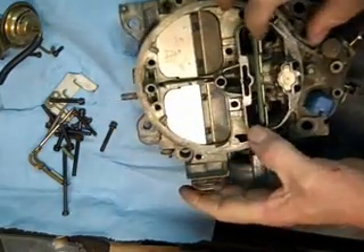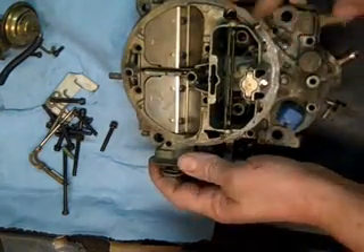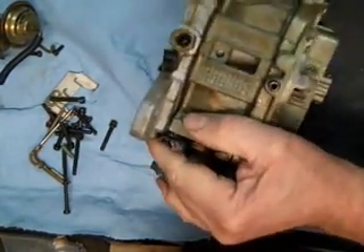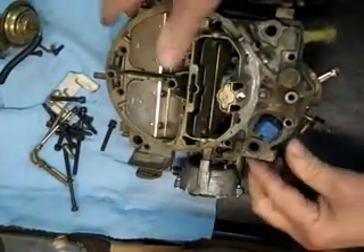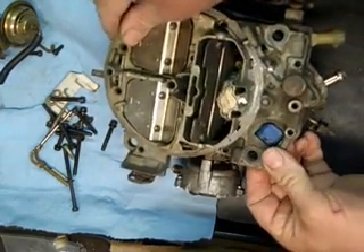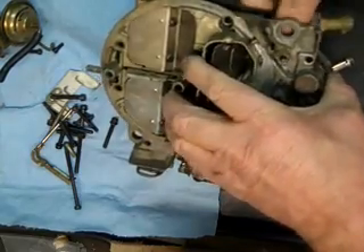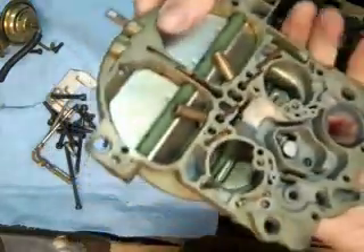It doesn't take much prying to get this off. So if it doesn't come right off, check to make sure you've got all the screws loose. Bang on it a little bit with a rubber hammer to break it loose. Be real careful of this — this is your electronic solenoid. You don't want to break that; those things can be expensive. There we go, got the top off.